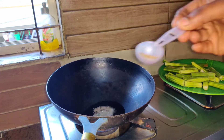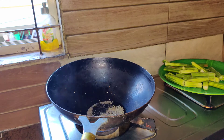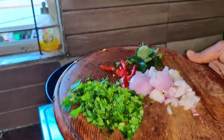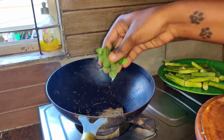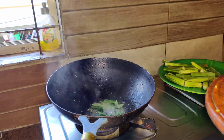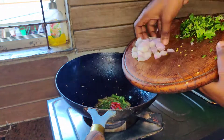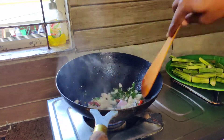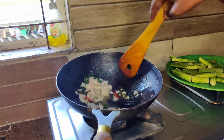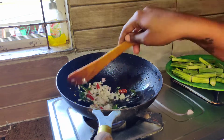We can add oil. Remove our black chili flowers. Your spirit will taste it. We will taste it.